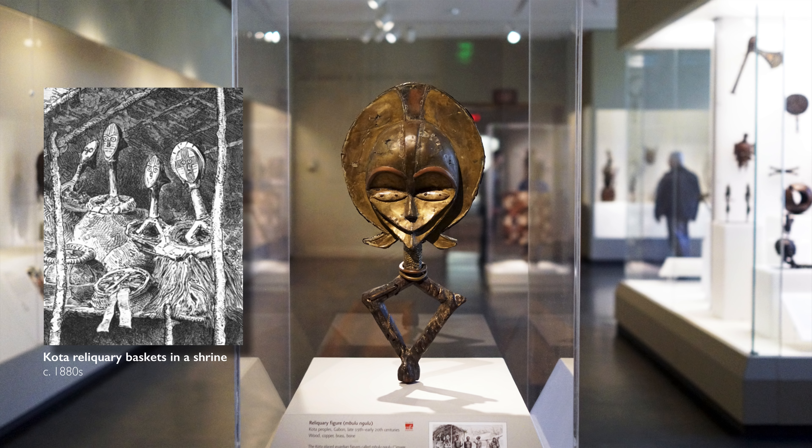Families who were using these reliquary baskets, like people using reliquaries around the world, felt that that tangible connection to an ancestor helped them connect to that ancestor in prayer across the divide of the living and the dead.